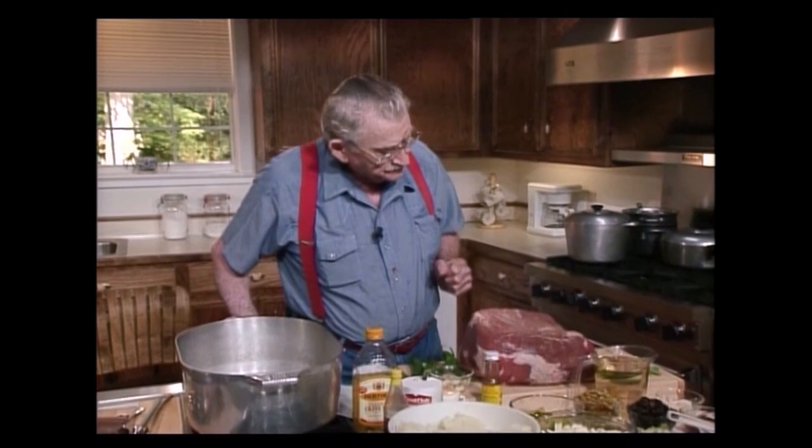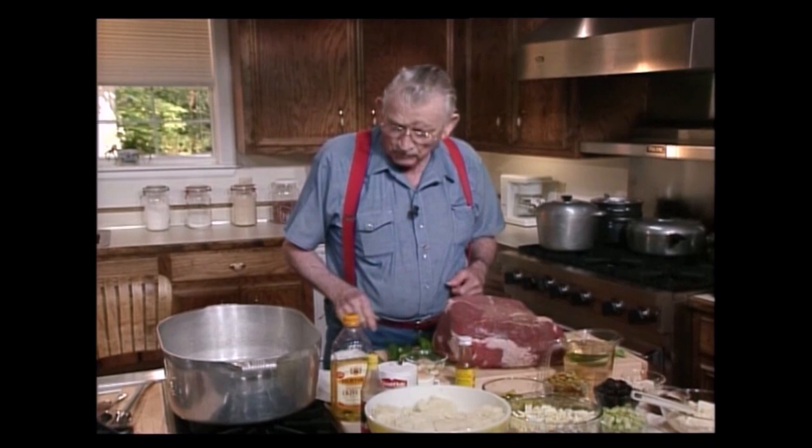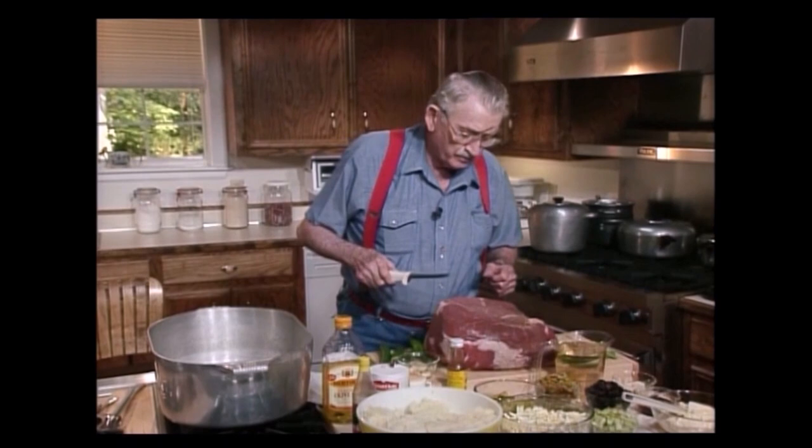I'm going to stuff it with garlic, green onion, and cayenne peppers. And I want you to know this never gets too hot — it cooks all that hot out. None of it's left in there.